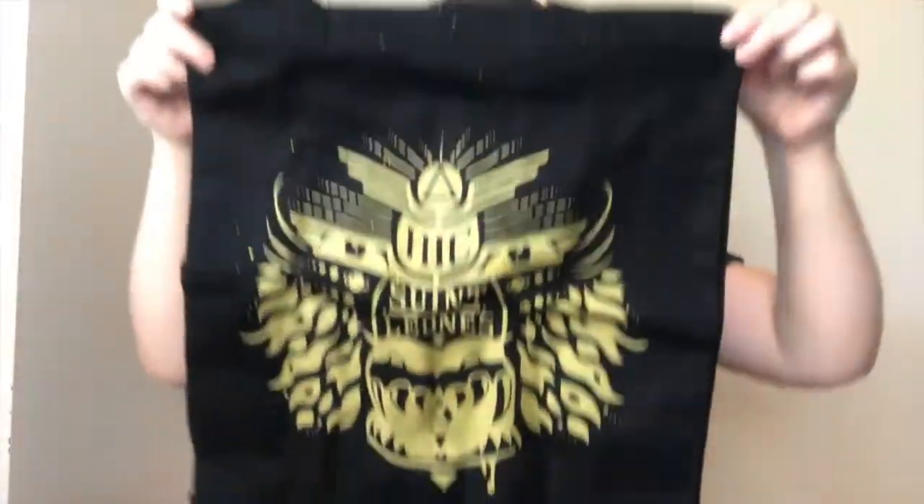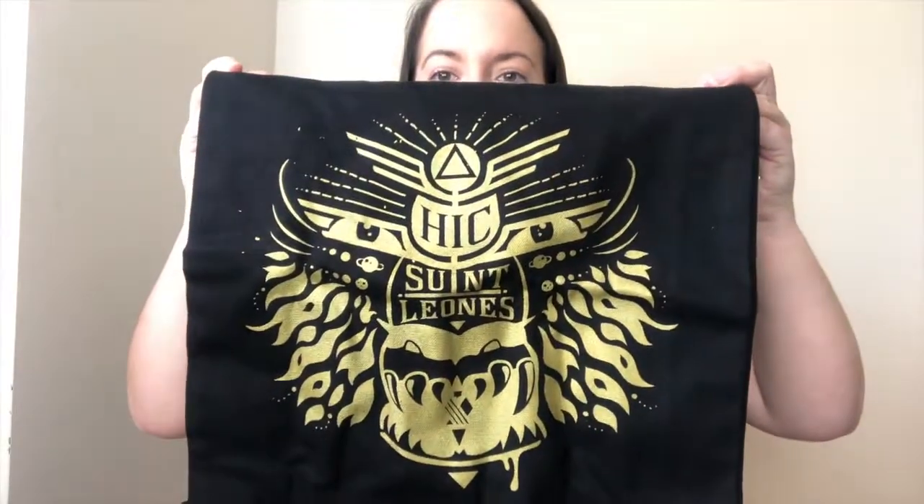Next up out of the box we've got this amazing tote — it's got some really pretty artwork there on the front. I absolutely love it. It's a really decent size as well and the canvas itself is really quite strong and thick, which is good. The design is by Goodnight Kittens.